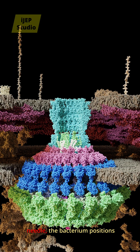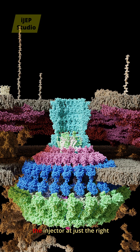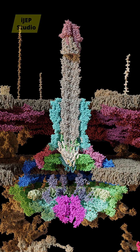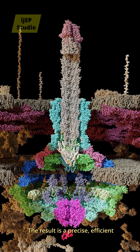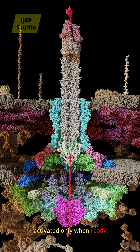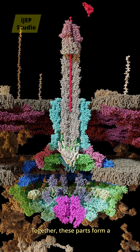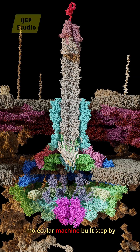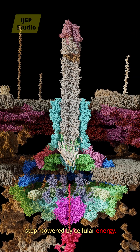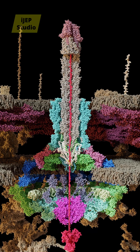By controlling the length of the needle, the bacterium positions the injector at just the right distance from the host cell surface. The result is a precise, efficient delivery system — assembled first, activated only when ready. Together, these parts form a molecular machine built step-by-step, powered by cellular energy, and activated only at the right moment.